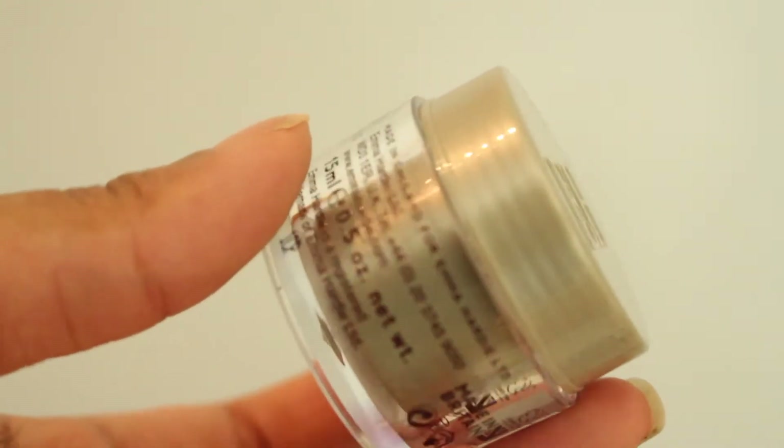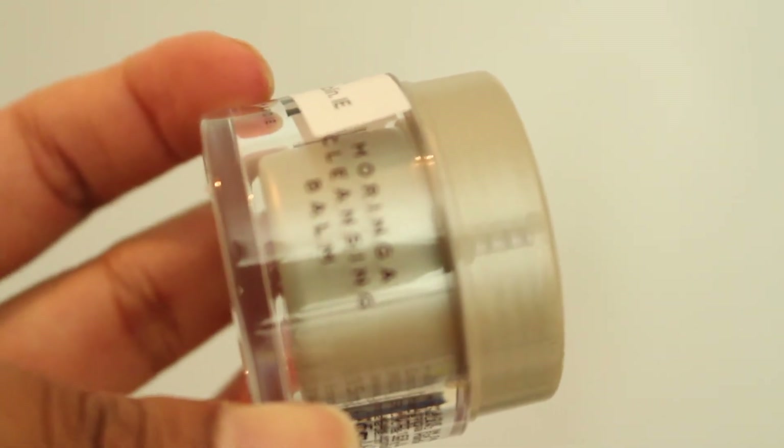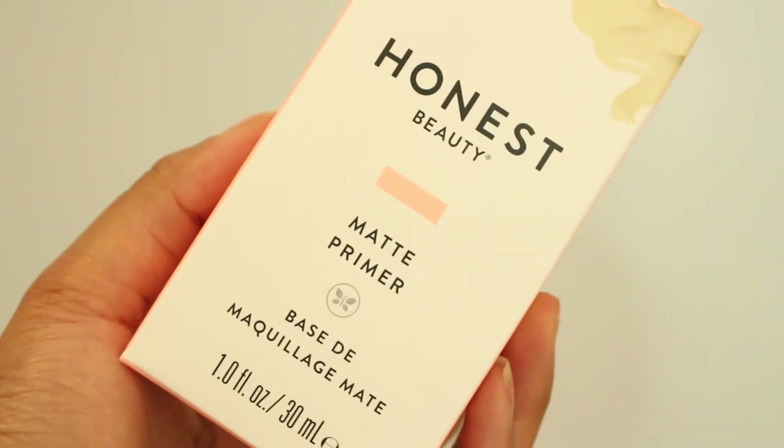This is the Cult Beauty goodie bag that I got. I think you had to spend about £150 to get it and it was worth like £200 something, so it's very worthwhile. The first thing I have is the Emma Hardy Cleansing Balm — it's a very good cleansing balm, I've actually got many of this before. Then the Wren Ready Steady AHA Tonic — I've used this before, it's absolutely gorgeous. Then I have the Honest Beauty Matte Primer; I've never used anything from Honest Beauty so I'm quite excited. I've also got the Medik8 C-Tetra Lipid Vitamin C.